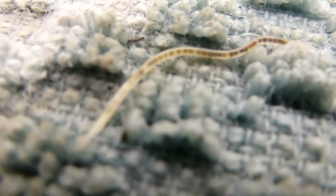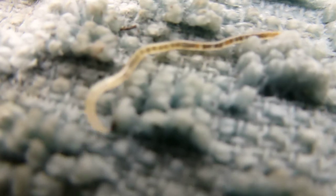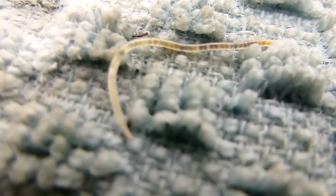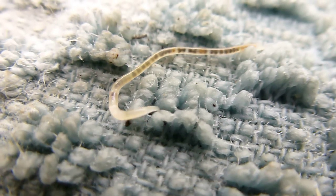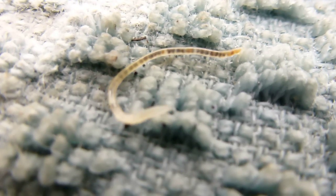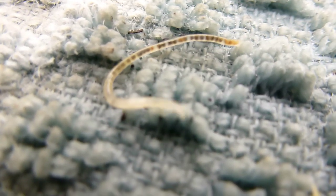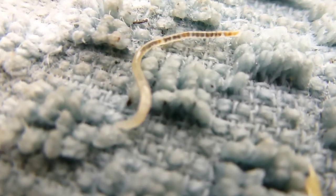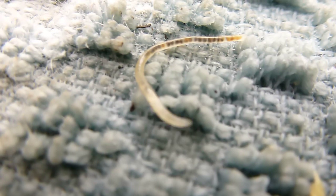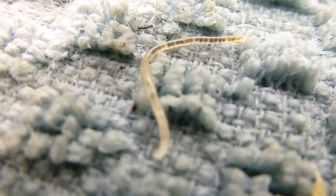They are definitely different than your red worms would be at this age, so they're pretty identifiable. Just a little tidbit — that's it, everybody have a good day!